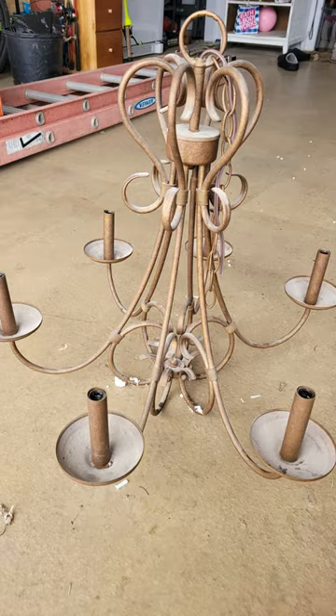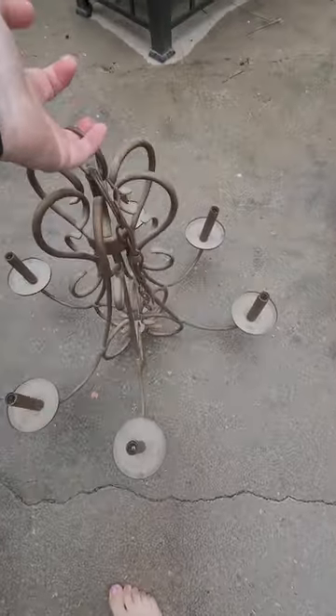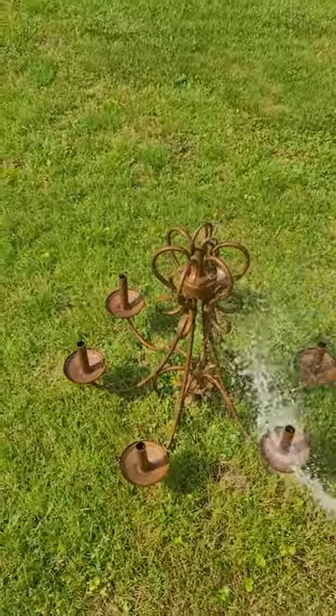Last winter I picked up a chandelier on the side of the road and I immediately saw the potential it had. For months it sat in my garage until I finally had time to refinish it.